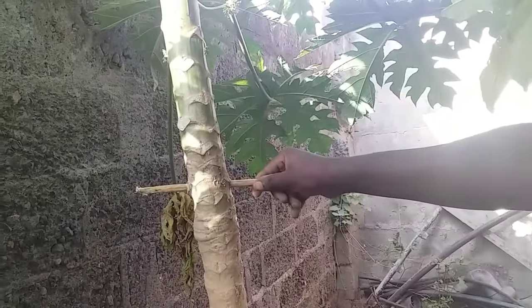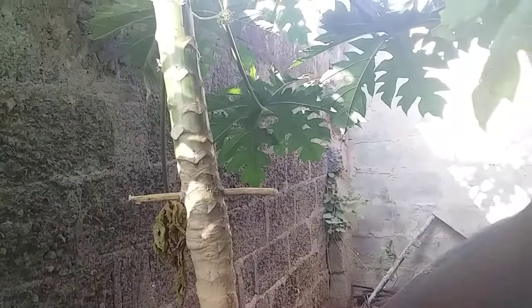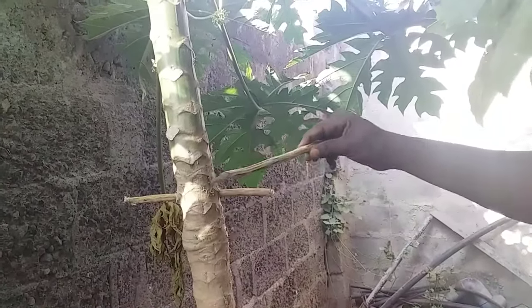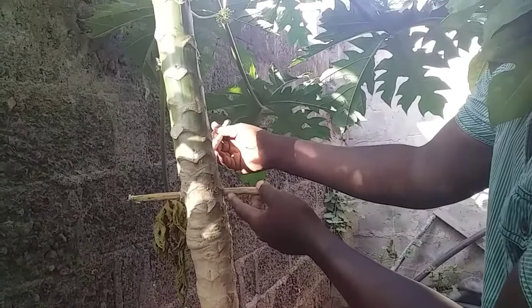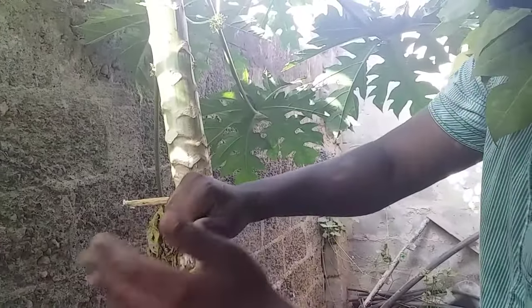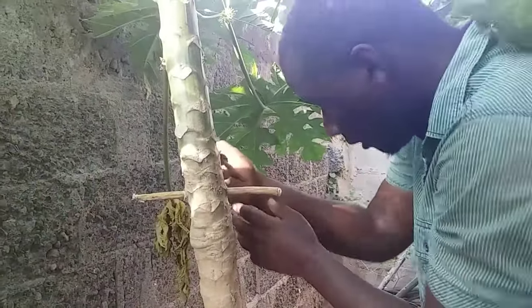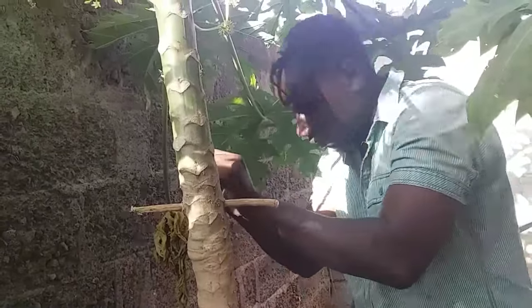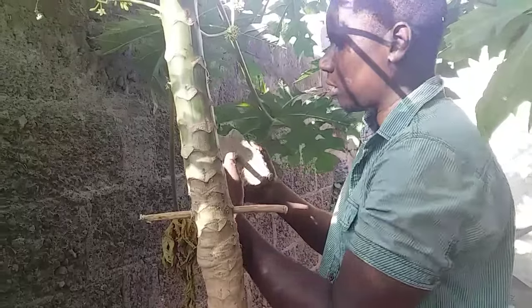Now you can see the first stick has gone all the way through to the other side. I'm going to put the second stick perpendicular to the first one. I'm going to push it from this side so that it comes out on the other side, forming a cross shape through the trunk.